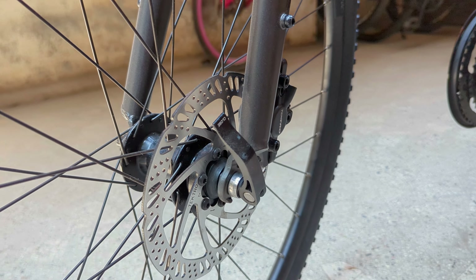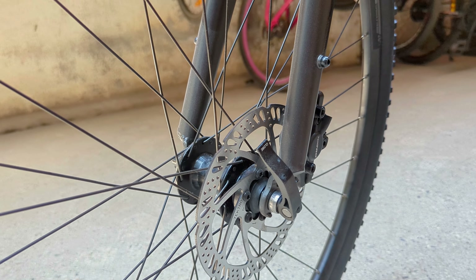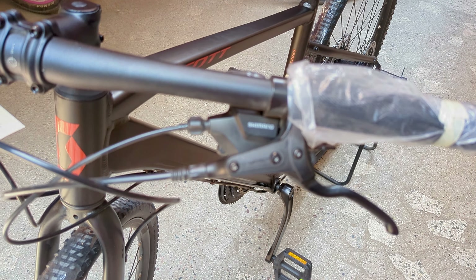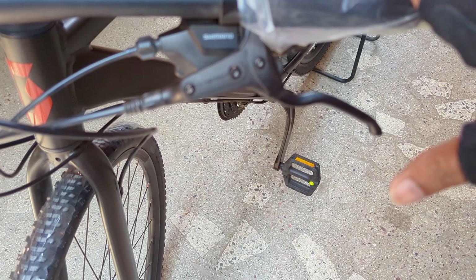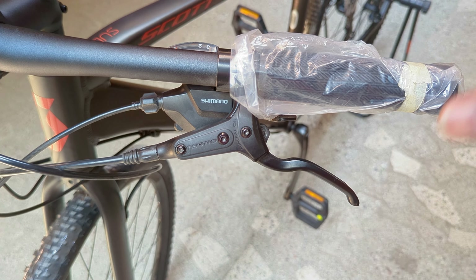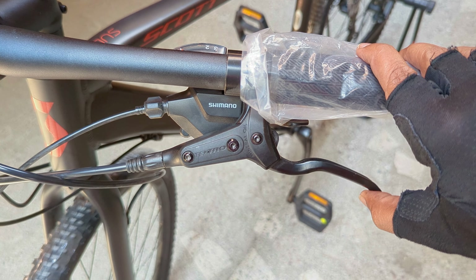Hydraulic disc brakes both front and back, made by Tektro. Very smooth, very smooth single-finger operation.